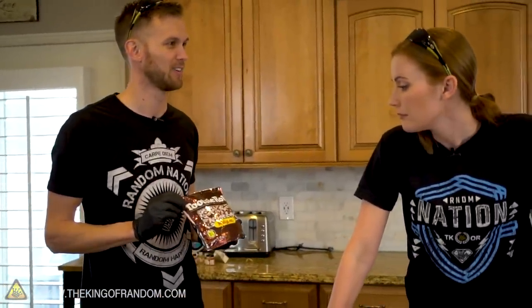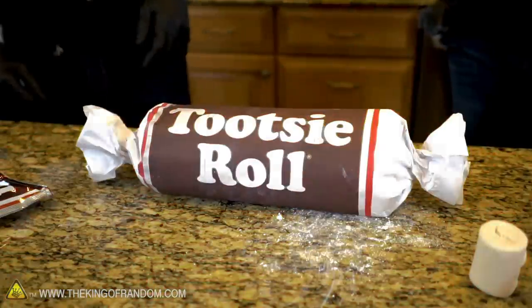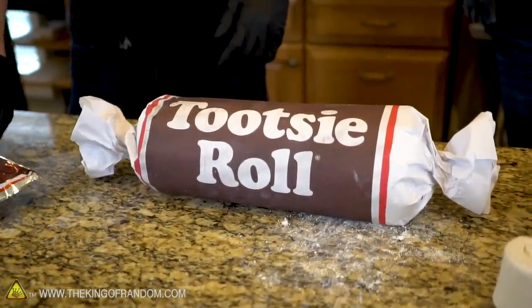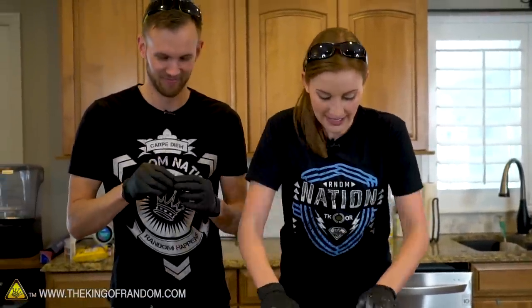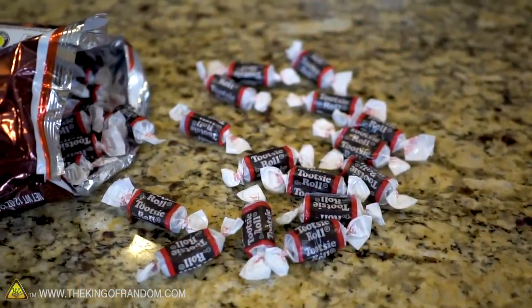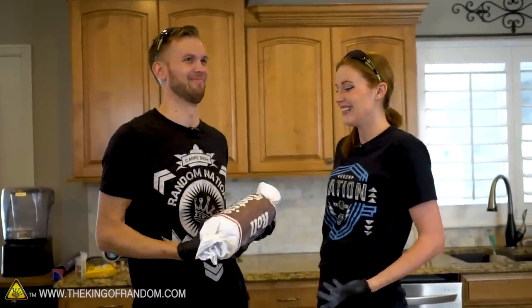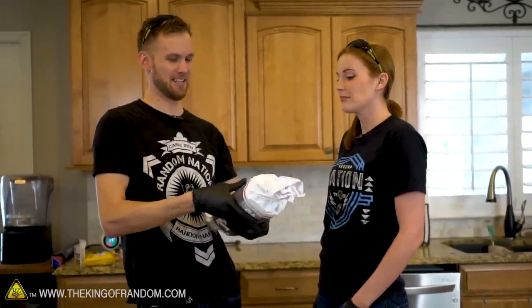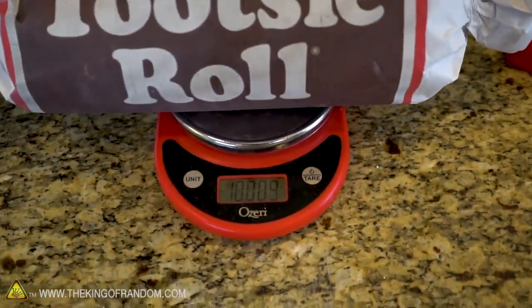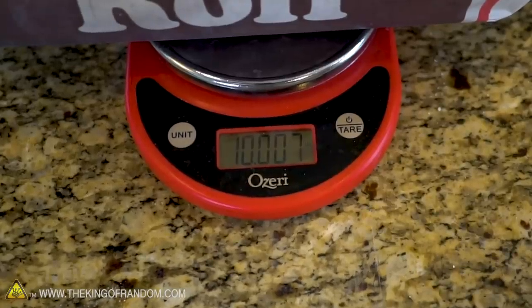Someone wanted Tootsie Rolls from the store but it took two days — well, I made my own! The frozen Tootsie Roll looks so good. We did freeze it so it's quite a bit more solid, which helps it hold that nice round shape. How heavy do you think this is? Fourteen pounds was the guess, but it came in at 10 pounds — it's a 10-pound Tootsie Roll, within about one thousandth of a pound on the scale.